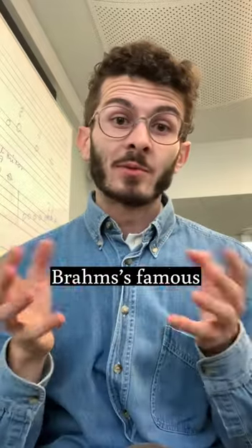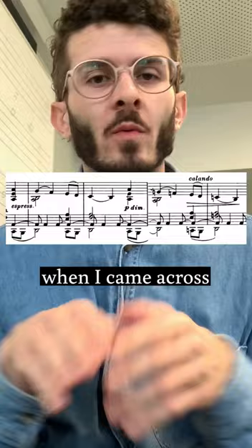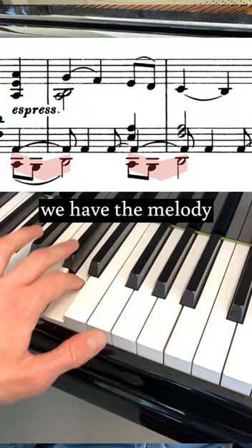I was practicing Brahms' famous A major Intermezzo — so nice! — when I came across this part, and I realized I didn't know exactly how to play it. On the one hand, we have the melody from the opening right there in the lowest voice.